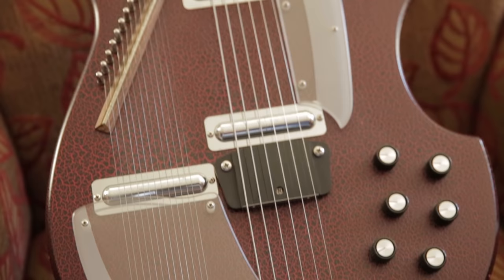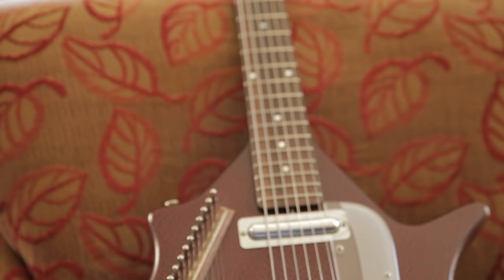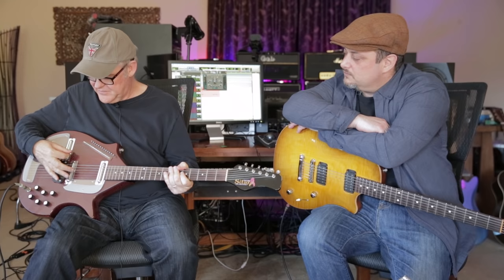The first one is the reissue from about the 90s — a Jerry Jones reissue. Jerry Jones made so many good instruments. It's the coral sitar reissue, and the heart of it is this plastic rubber kind of pad here that the strings lay over, and you get a nice sitar-like sound. A lot of hit records were made with this in the 60s, and then again in the 80s, and it's good for Middle Eastern sounds.